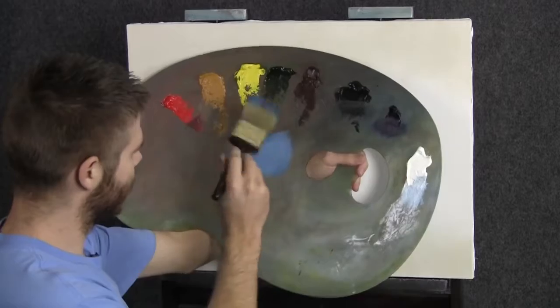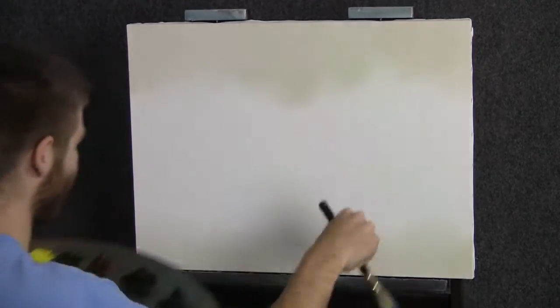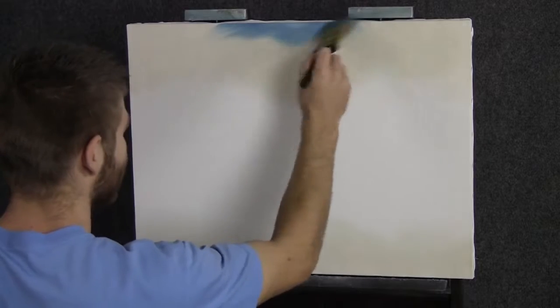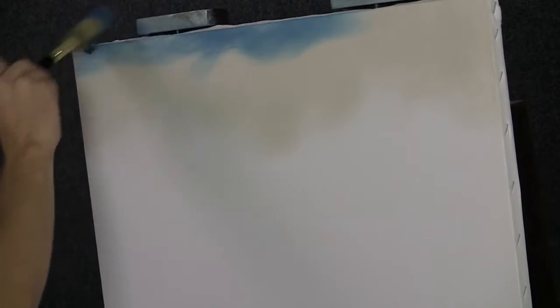We'll start off today with our two inch brush in a nice soft light blue color. I'm just going to drop this right along the top here of this painting. This is going to be our sky today.